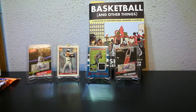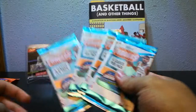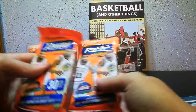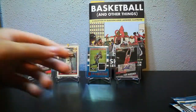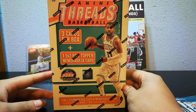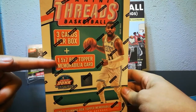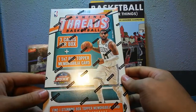What up YouTube! Today we've got some pretty good breaks. We're gonna do four packs of Panini Threads — dollar store packs, nothing but base, hopefully some good rookies — then two packs of Panini Prestige, and one big box of Panini Threads, which is three cards per box plus a 5x7 box topper mem card. I've been pretty excited about opening one of these.